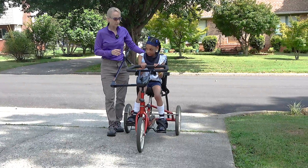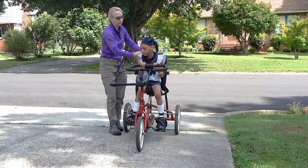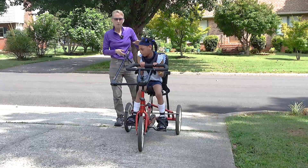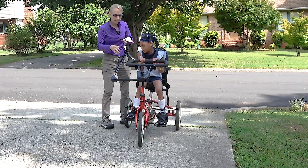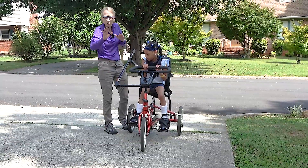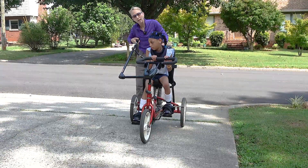I love this tricycle. It is really nice from a variety of perspectives. It allows someone to be behind and steer her. One of the things I just did was I adjusted — I like when their leg is in the fully extended position for their leg to be as straight as possible. So let's just give this a ride.